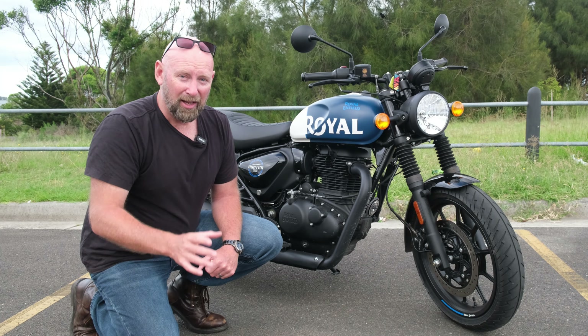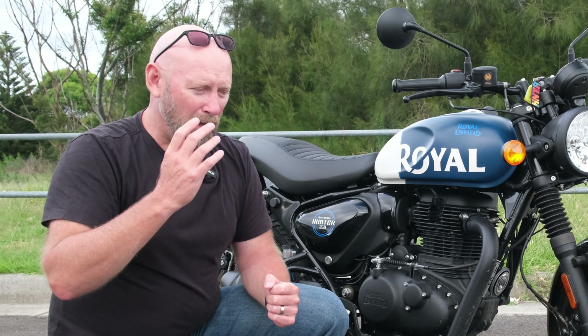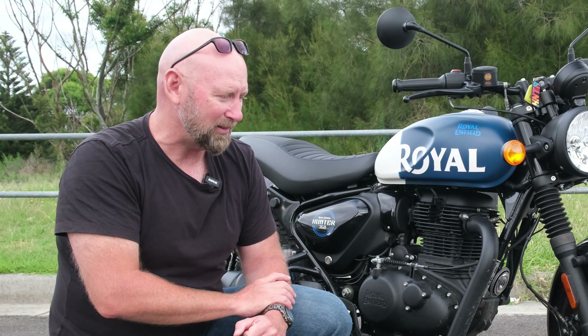You can still have the Interceptor on your learner's permit as well. I've done this comparison because I want to give you the most information I can. I'm a massive fan of Royal Enfield — I love what they're doing in the industry. They're really bringing the best small capacity bikes to the marketplace, particularly here in Australia. Small capacity certainly has a place in the marketplace, even for advanced riders.